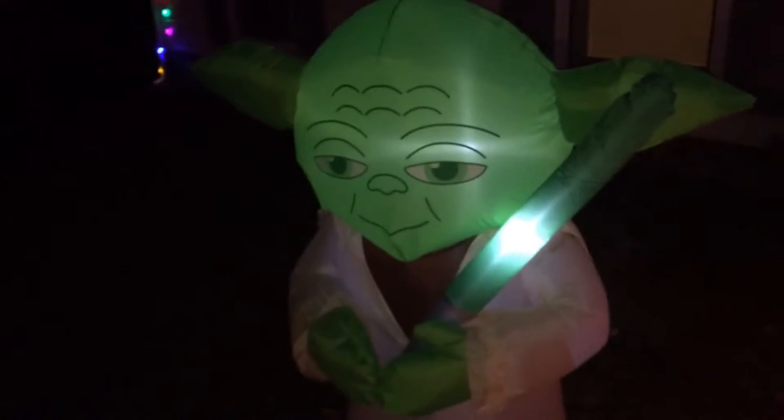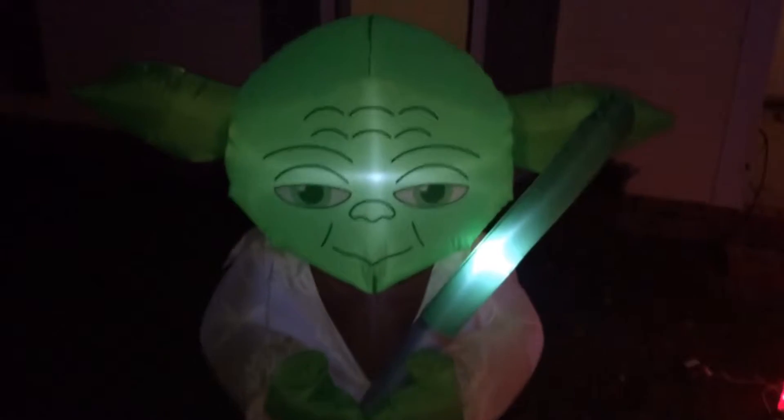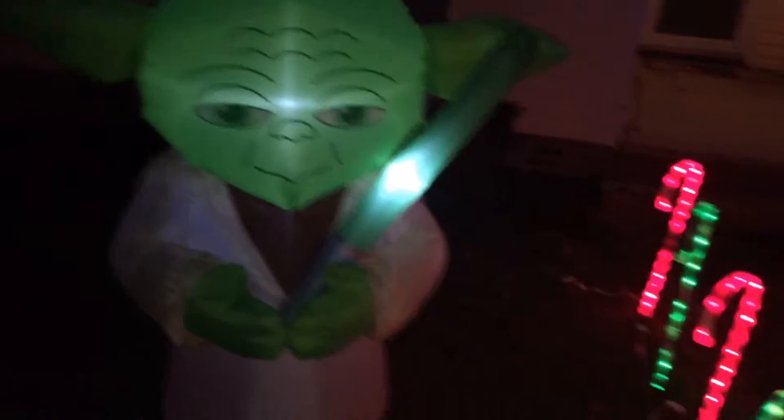Picked this guy up on a great deal - actually picked him up on clearance. I think he was meant for Halloween, but we're using him for Christmas. See, lights up pretty good there.